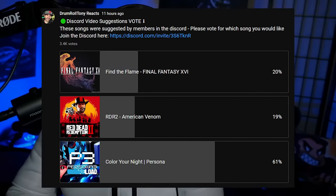Hello and welcome in. My name is DrummerRollTony. I'm a streamer on Twitch, musician and music teacher living in Seattle. We had a vote today on YouTube for the content of this video — it was either going to be music from Final Fantasy, Red Dead, or Persona 3 Reload. Obvious winner here, so I'm excited to hear it. This is Color Your Night, the full version. Let's go.